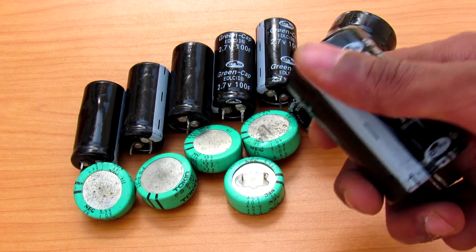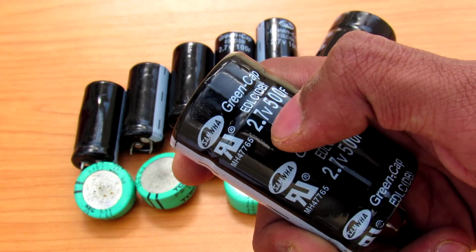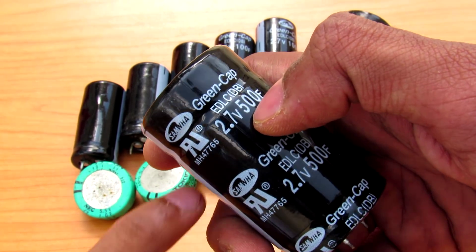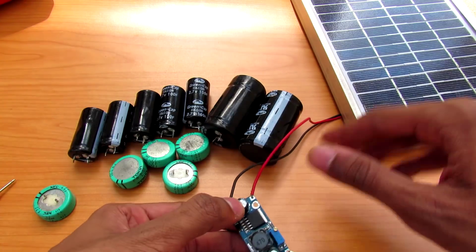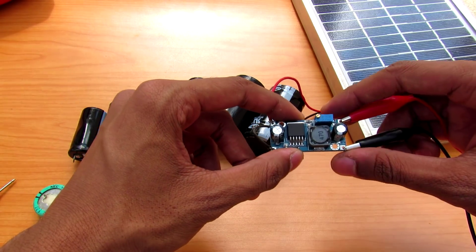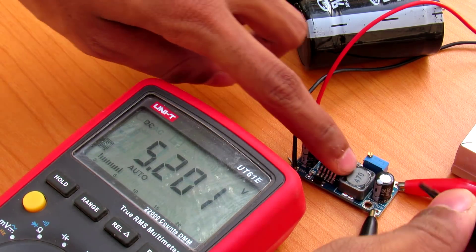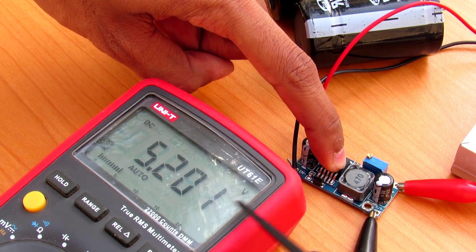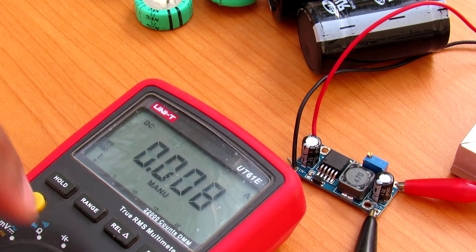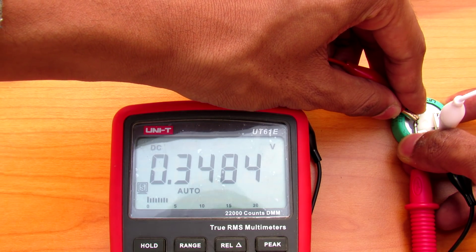Because of the low ESR, it will literally short circuit your input supply. For this capacitor, if you give it 2.7 volts, it will take whatever amps your supply can provide. I have this 5 watt solar panel, and here is a DC-to-DC buck converter. The output voltage is currently set to 5.2 volts and it is giving 70 milliamps.